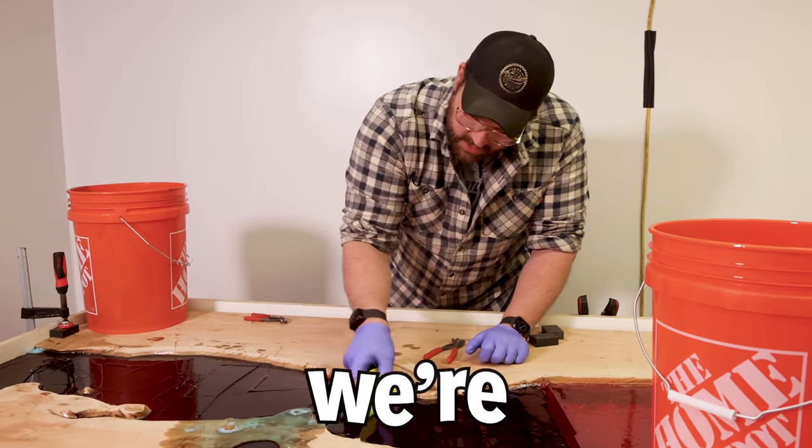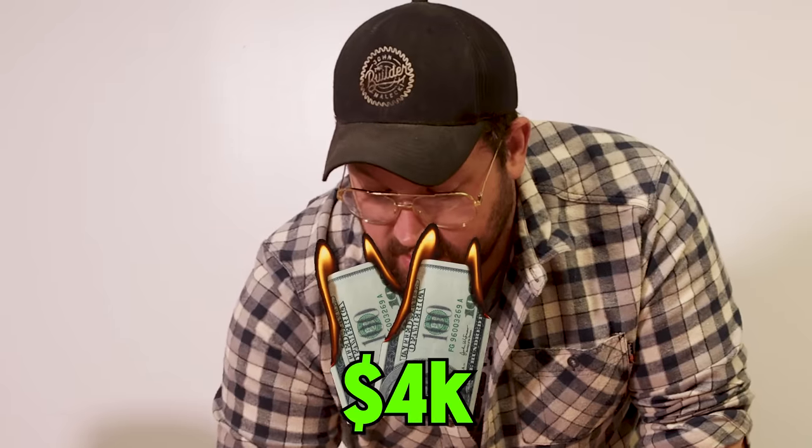This could either save it, or we're gonna be scrapping $4,000 worth of epoxy.